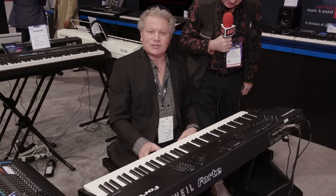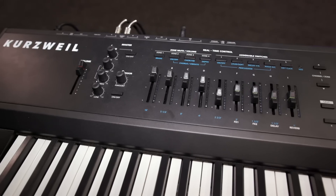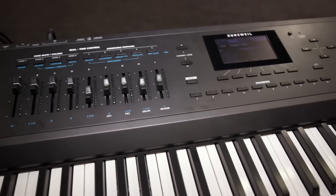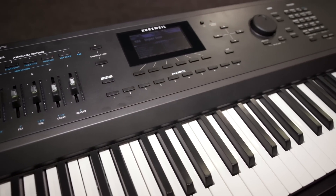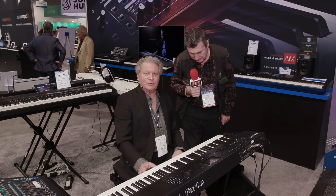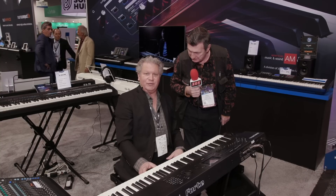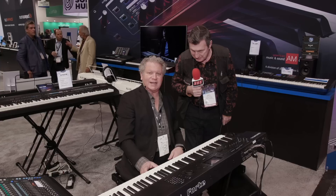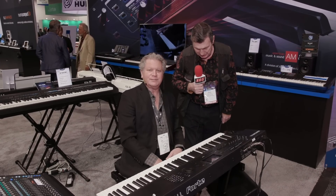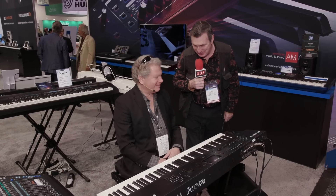Thank you — I'm Chris Martirano, and that's what's new from Kurzweil here at NAMM 2019. Do we have any pricing and availability on version 4.0? It should be available in quarter two — probably late quarter two of this year. Pricing has not been announced yet; in the past these updates have been free, but I don't want to confirm that. We'll know later. So we'll just stick with 'affordable' for now!